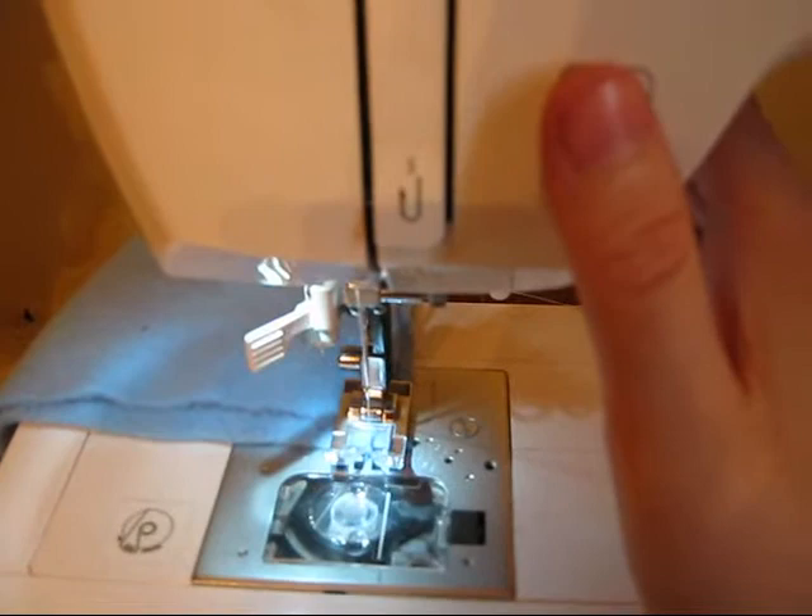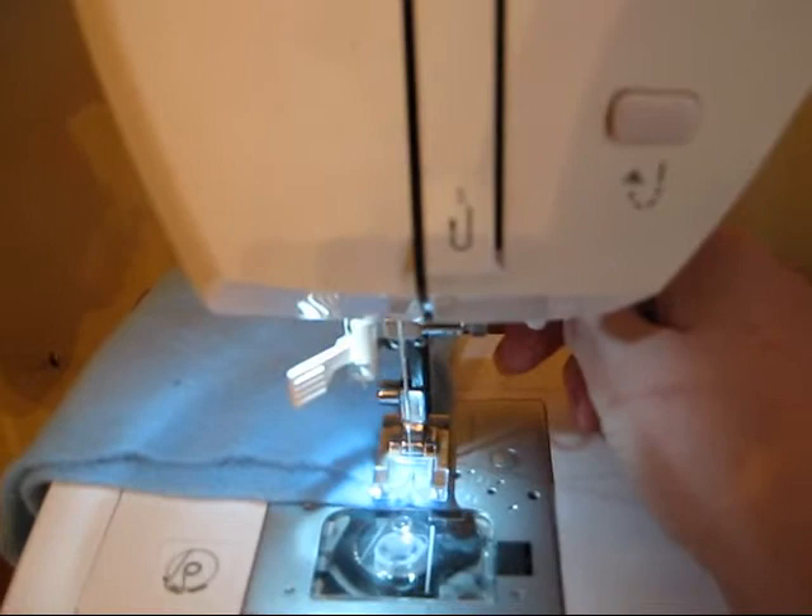Same thing as before — I'm just going to push this down for a few stitches. One, two, three, four, five, six. I usually like to count somewhere between four and six.